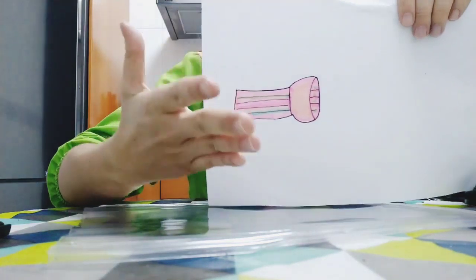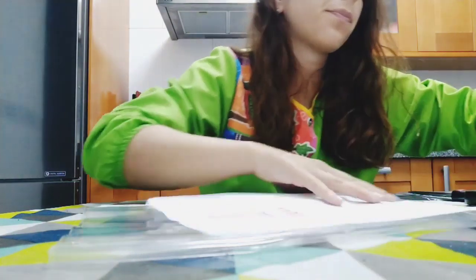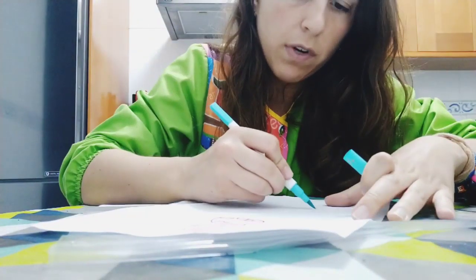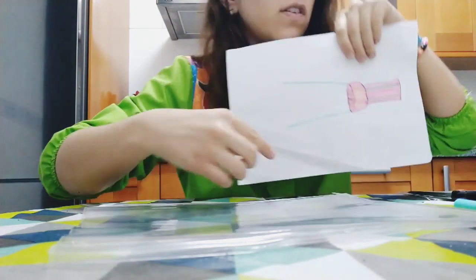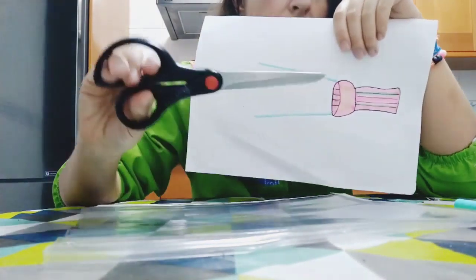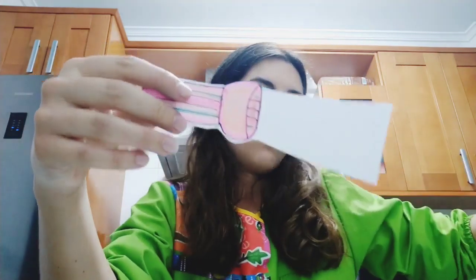Okay guys, this is my lantern. Now what do we have to do? We have to make two lines here and here — I will show them to you, one here and one here. And now we have to cut this with the scissors. If you don't have small scissors, ask for help from your family.